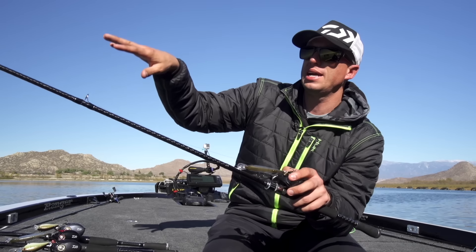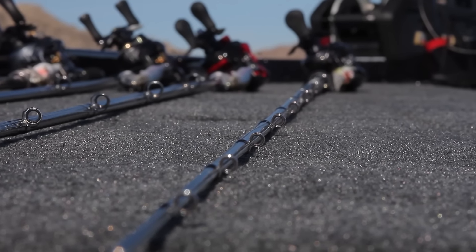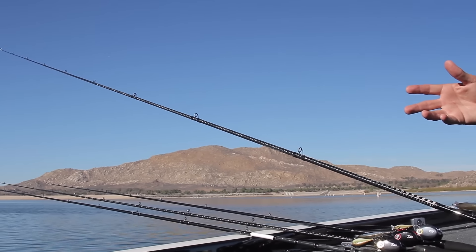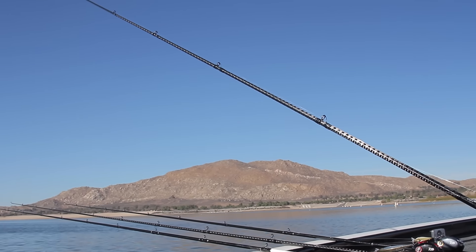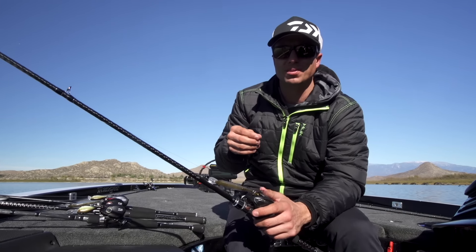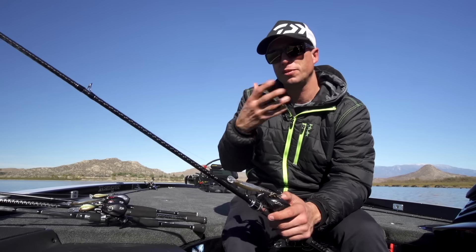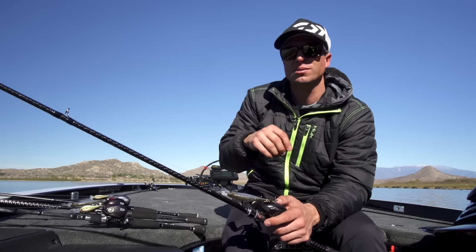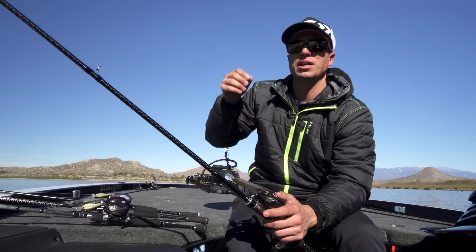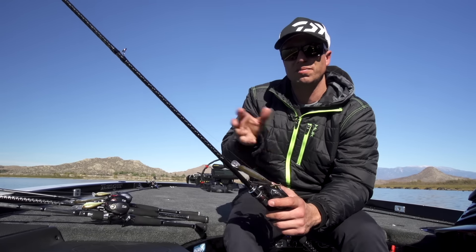The Kronos also has a Fuji SIC top guide and Fuji Alconite guides throughout, and the guides are a little bit smaller — not micro guides, just a little bit smaller. By doing that, it decreases weight, which also increases sensitivity. The Kronos is going to be available in ten different models, eight of which are based off of Daiwa's most popular actions, and then two brand new ones, which are going to be a 7.6 medium and medium-light action spinning setup. These are going to be for specialty applications like small hair jigs or anything where you're trying to make long casts with light baits — that 7.6 model in the Kronos series is going to be a very good action rod.